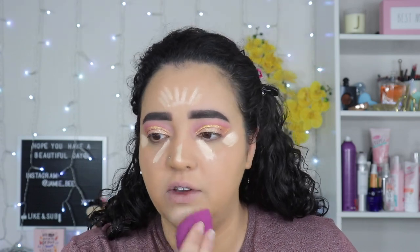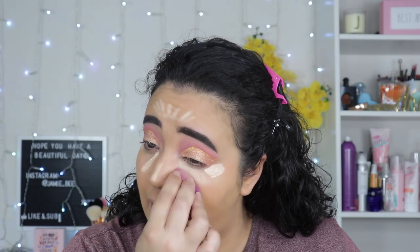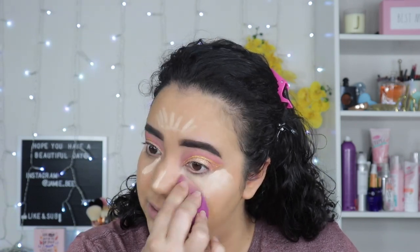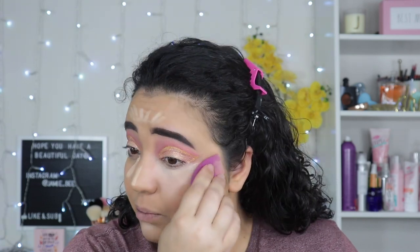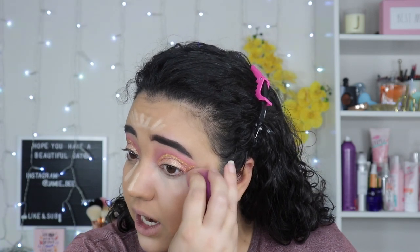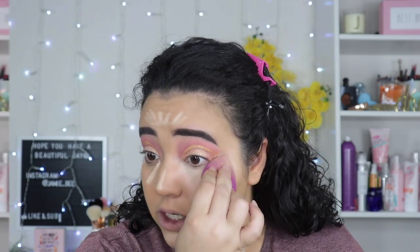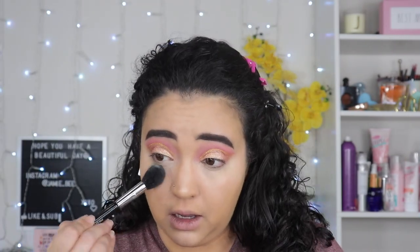I've been doing a lot of foundation reviews because brands are really pumping them out. A lot of people won't do many foundation reviews because once you find yours, you've found it — but I'm all about foundations because I'm still on the hunt for my perfect dewy, beautiful foundation. I feel like I have to mix a lot of them together to get the formula I want. Now I'm going in with the Huda Easy Bake for my setting powder.